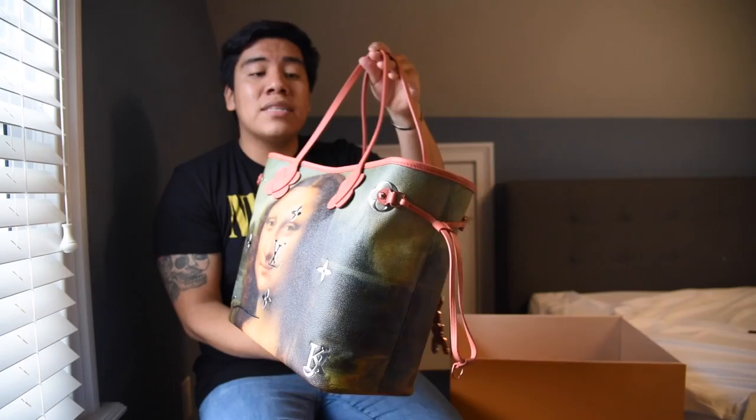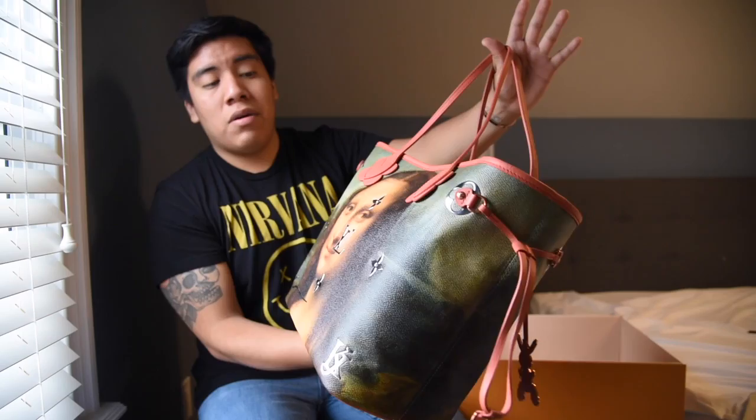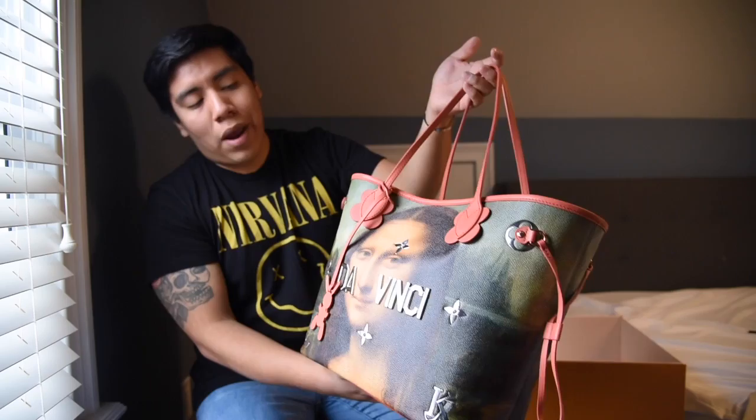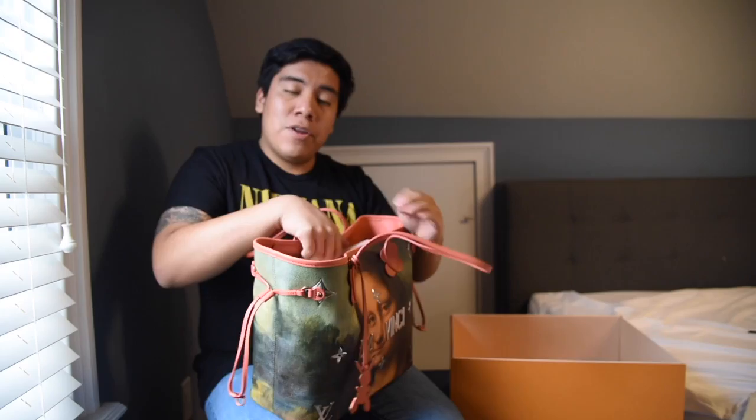When you open the bag, let me highlight it so you guys get a good idea of how it looks under natural sunlight and a little bit of artificial light. Hopefully the camera is capturing the amazing detail in the artwork and the leatherwork, and how beautifully it all plays out. When you go to the other side, you get the same image — you have the Jeff Koons Rabbit, and you have the Da Vinci. Let me just go to the bottom so you guys get a good idea.